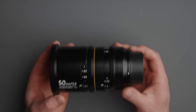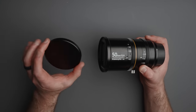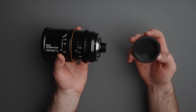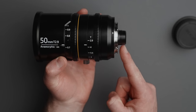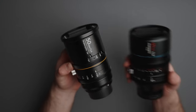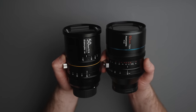Before we get to the pros and cons of this super interesting new anamorphic lens, let's take a look at the body and do an overview. It comes with a metal friction mount lens cap, which is really nice. On the back we have a Canon EF mount — this is the EF version. I'll also bring in the Sury 50mm so you can see what the two look like side by side.